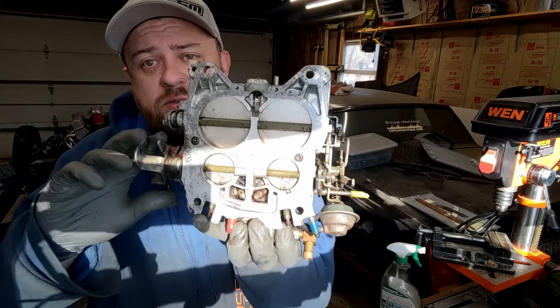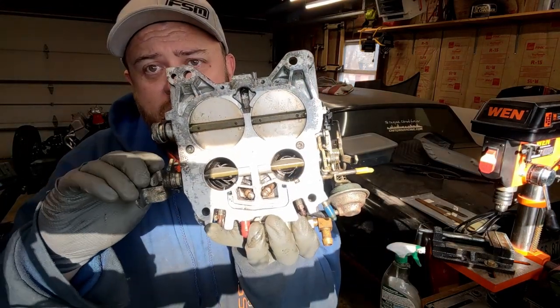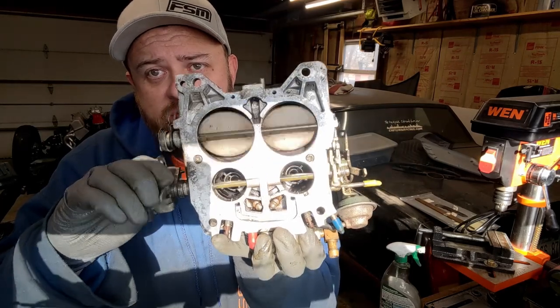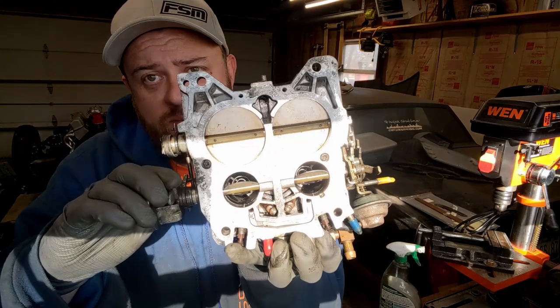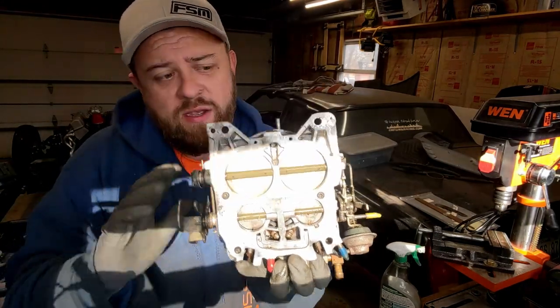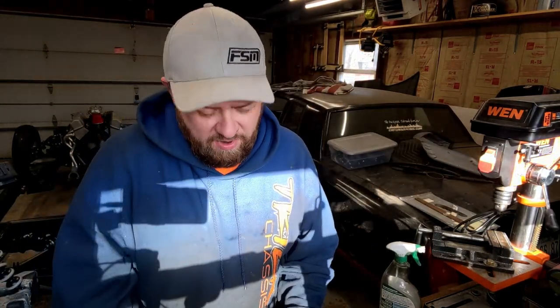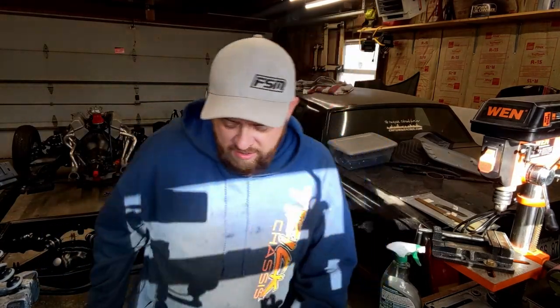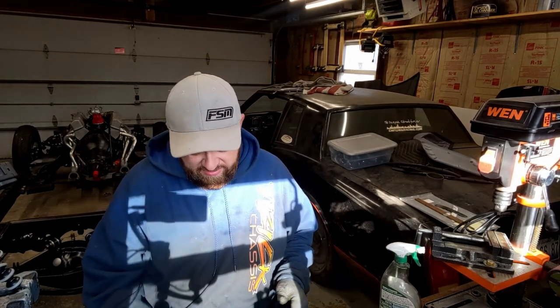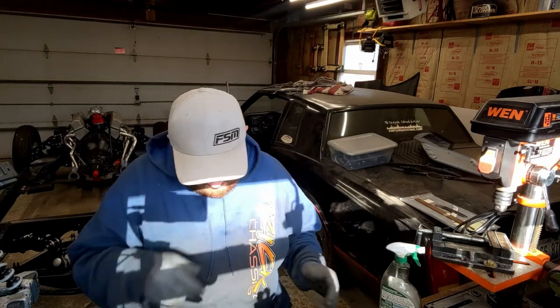One thing I'm noticing is that the primaries are fine but the secondaries are a bit sticky — it's kind of catching as it dips in. I'm hardly ever driving at full throttle; it rarely sees the floor mainly because this thing eats so much gas, and secondly it's not fast. Driving at normal speeds only uses the front barrels really.